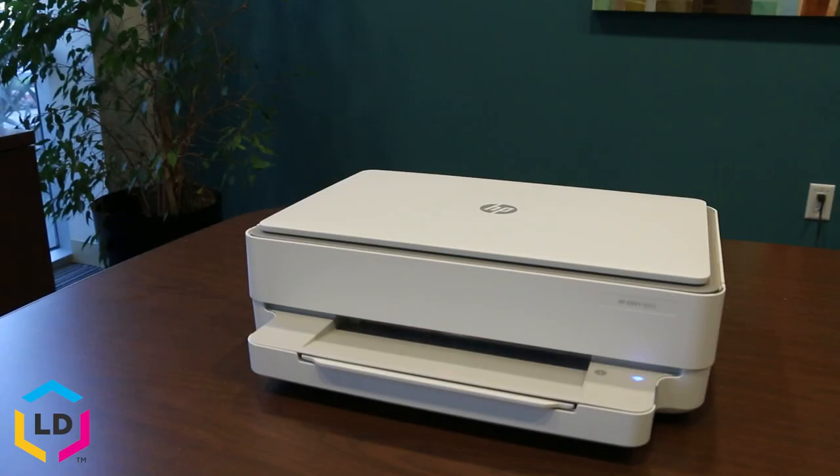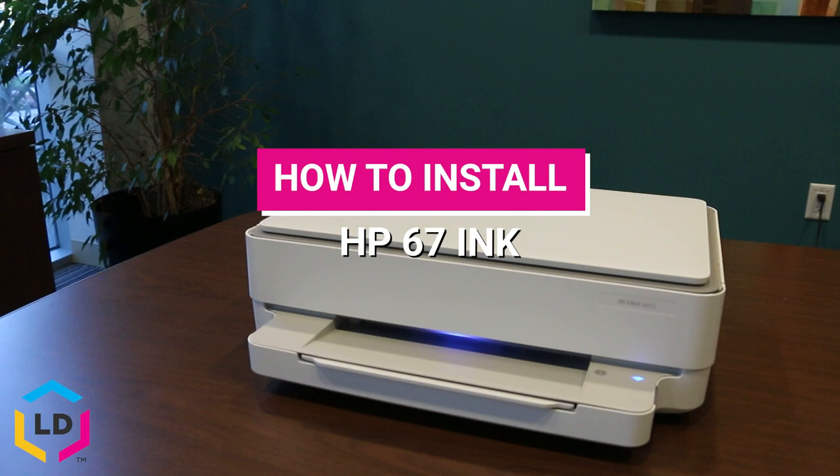Hi, this is Eric from LD Products and today I'll be showing you how to replace an HP 67 black ink cartridge in your HP Envy 6055 printer.